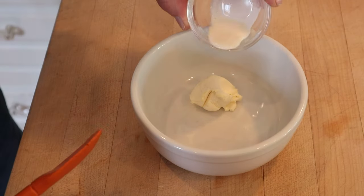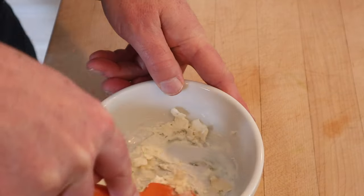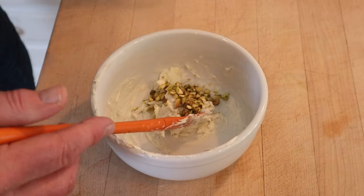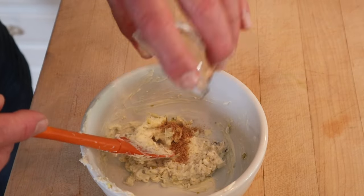First thing we have to do is blend some cream cheese and cream. Next, we blend in Rookford cheese. Now we blend in pistachios, chopped. Now we blend in butter. And last but not least, celery salt.